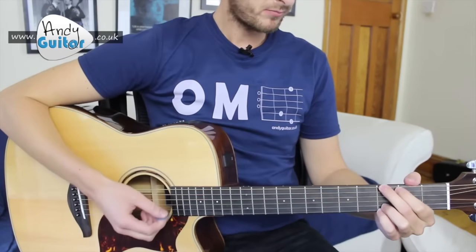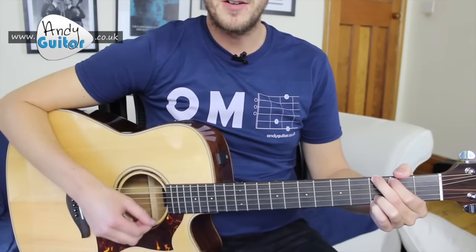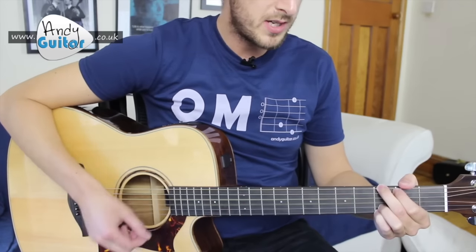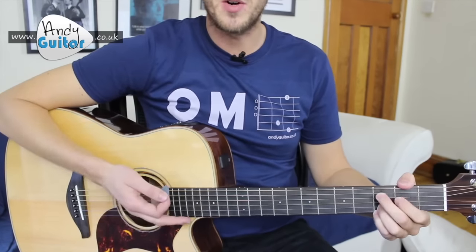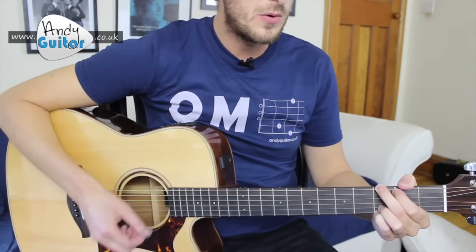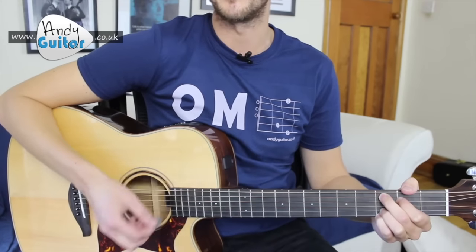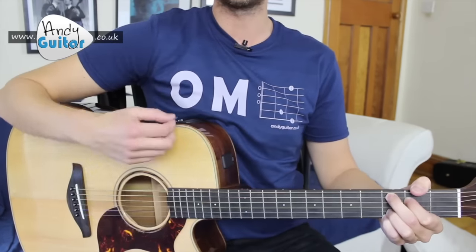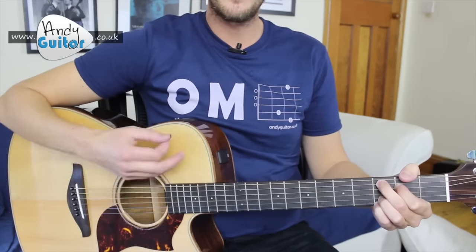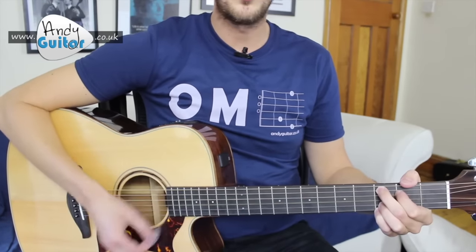We want two strums of each chord when strumming along with the lyrics. After three lines of the song, we stay on the C chord a little longer. So 'Love Love Me Do' is line one, 'You know I love you' is line two, 'I'll always be true' is line three — then we stay on C. There's a pause, an actual mute: four strums of C, then mute, and back to the G-C routine.